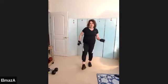Kick your legs out, get ready for the jumping jacks — two sets of 20. Let's go — one, two, three, four, five, six, seven, eight, nine, ten. Keep going — one, two, three, four, five, six, seven, eight, nine, ten.